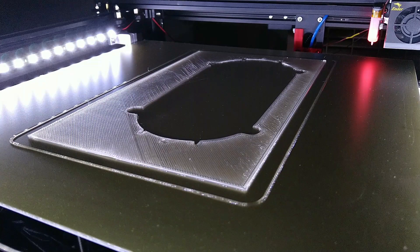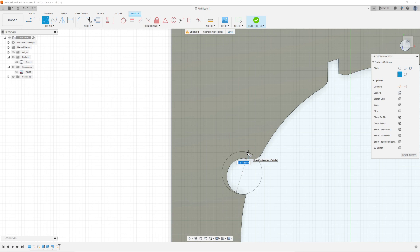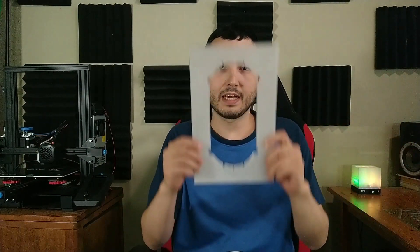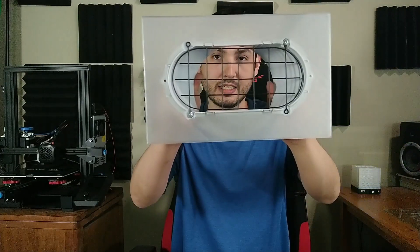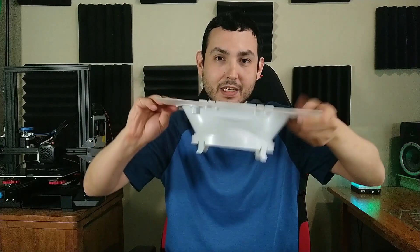Once the part is done, try it out to see if it's a good fit. If not, make the adjustments in the design and do another test print. Repeat until you get it right. I did three iterations of the test print before I finally arrived at my final design, and it fits great. As you can see, that's a pretty good, almost perfect fit — it snaps in and it's not coming out.